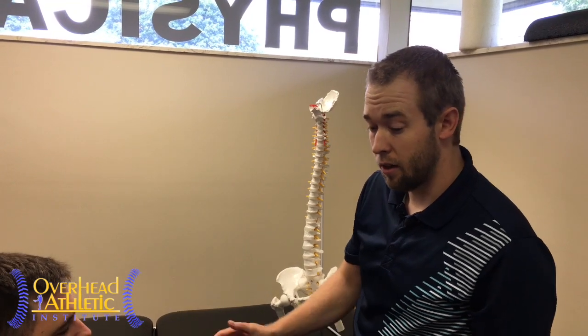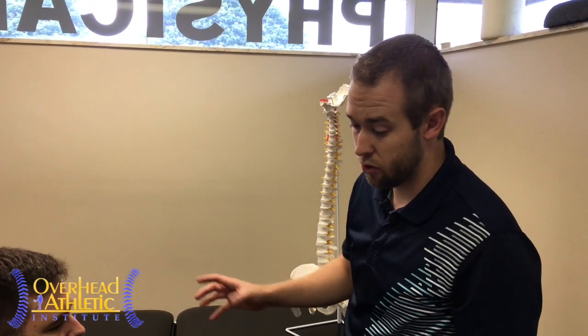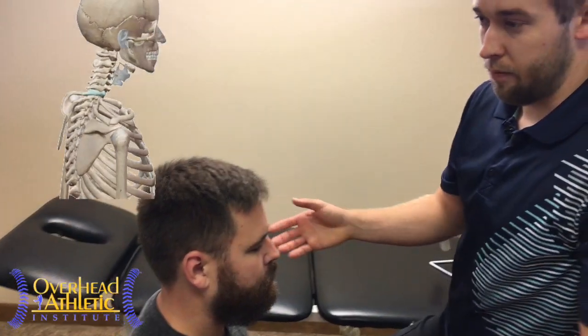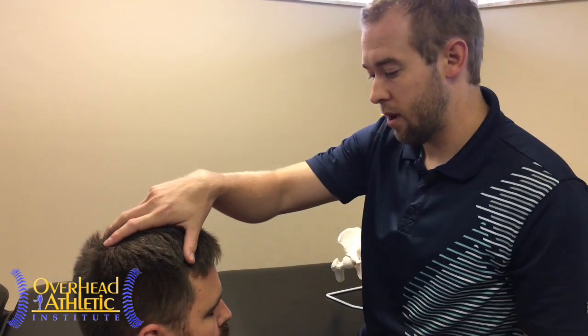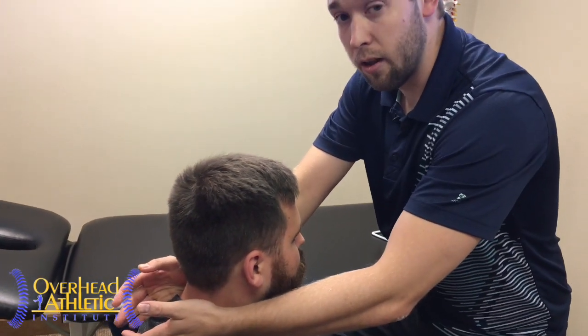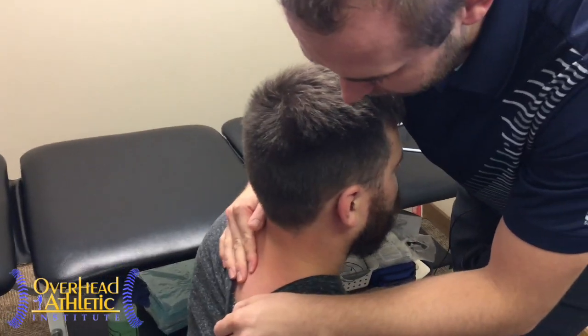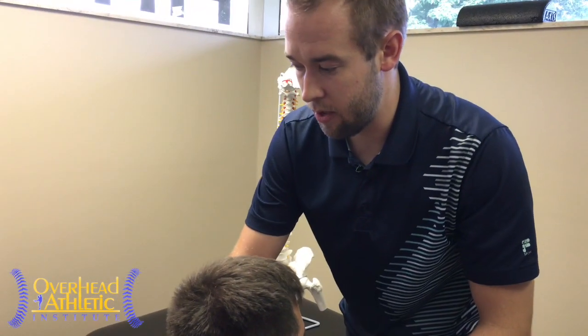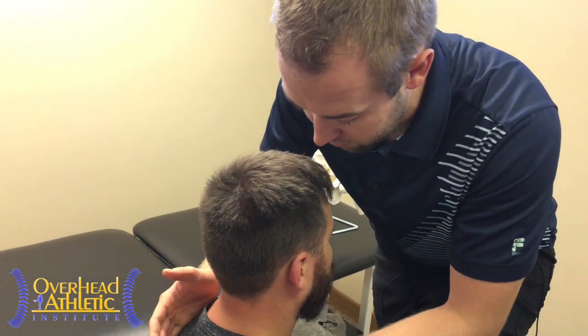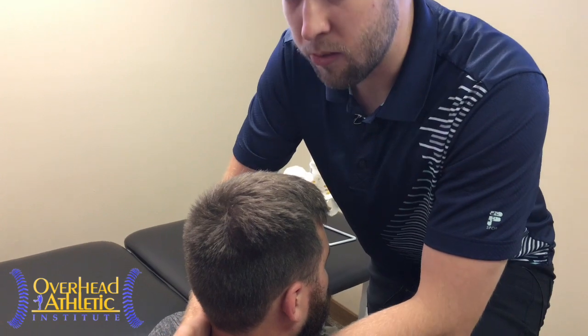The next technique we're going to do is in sitting. All these techniques can be done in a variety of different positions — I'm just showing you different ways to do each one. We're going to do a mobilization at C7 in sitting, both a ventral cranial glide and a dorsal caudal glide, both ways to improve rotation. Let's say again we have decreased rotation to the left. We need a high-low table or a chair where you have enough space to put your leg up. We want to find the spinous process of C7. A lot of times with interns, we find their hands are a little too lateral, too anterior, or they're on C6. So we find the first rib and then move over to C7 to confirm we're in the right place.